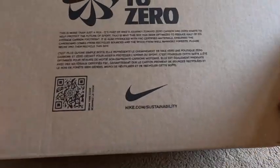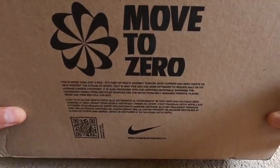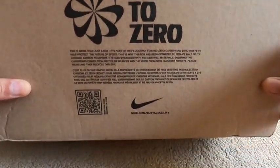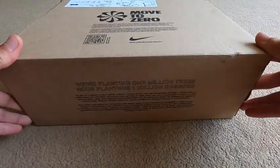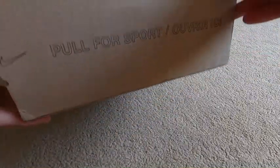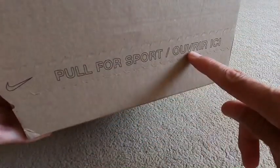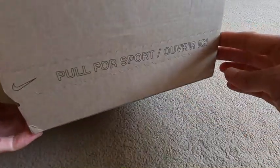As you can maybe guess by the swoosh, these are a Nike pair of shoes. This is the 'Move to Zero' on the front of their box, part of Nike's journey towards zero carbon and zero waste. Anyway, let's press on - as it says here, 'pull for sport', or 'ouvrez ici' for those French readers among you - so let's do it.